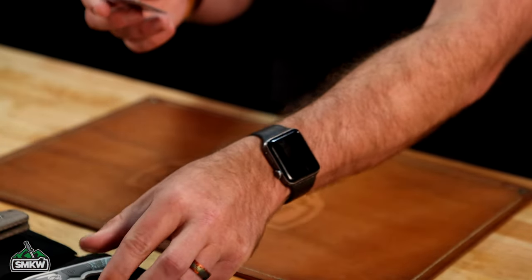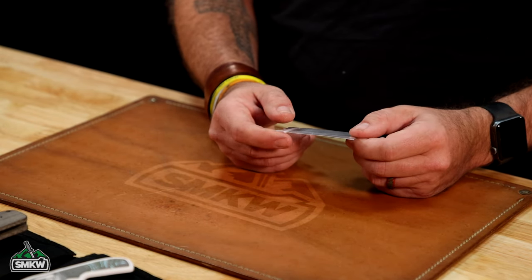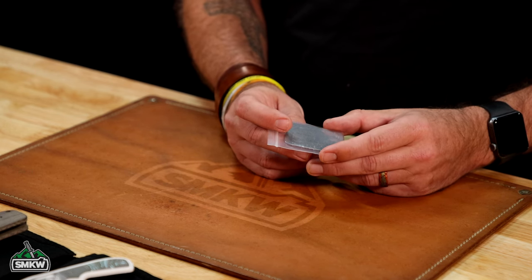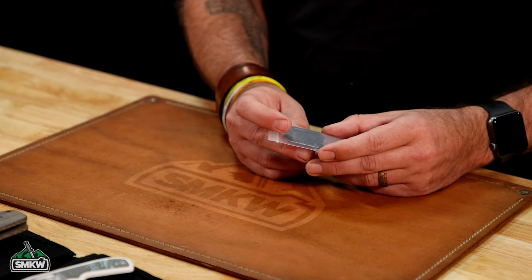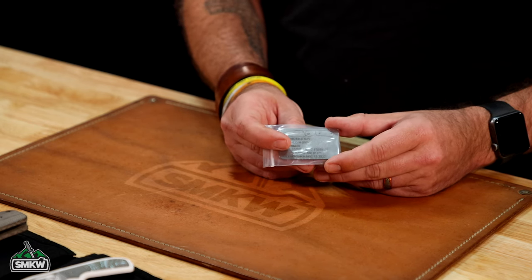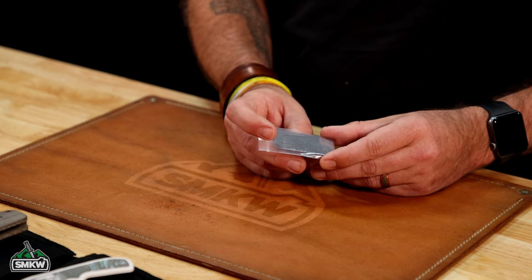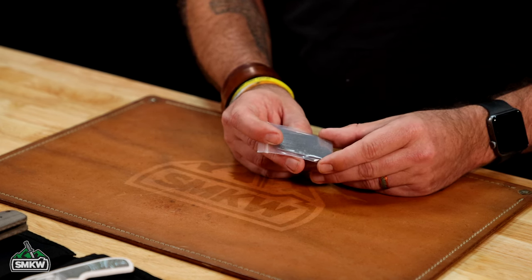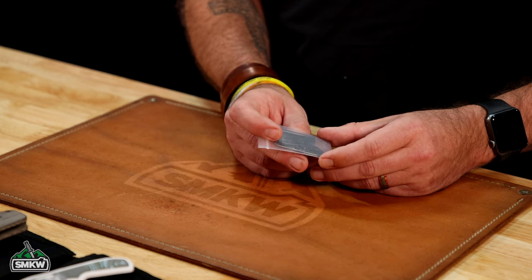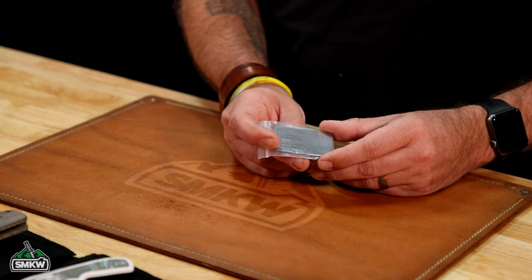Not only that, but you're also going to get the birth certificate right here. This is a titanium birth certificate giving you the model, blade material, handle material — which is titanium — and then the specialized handle material. So this one: crosscut Arctic Storm fat carbon, and then the serial number for that one. These are all numbered — 175 of each of these — and then the manufactured date.